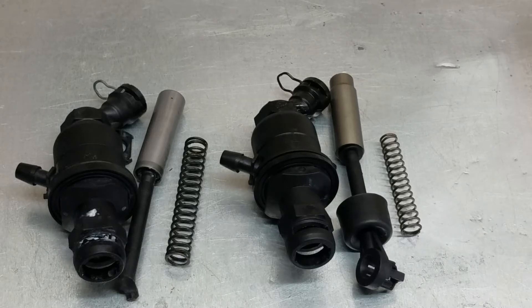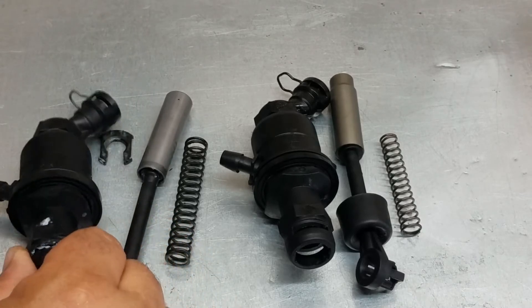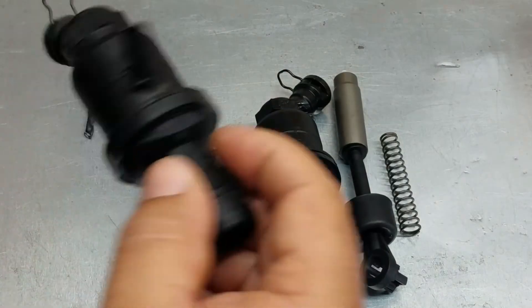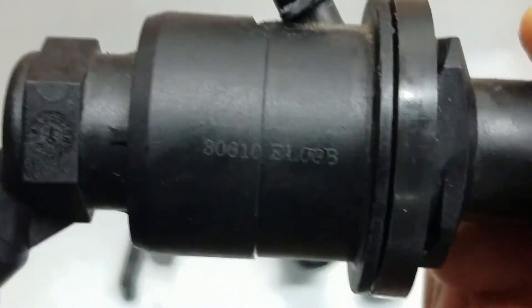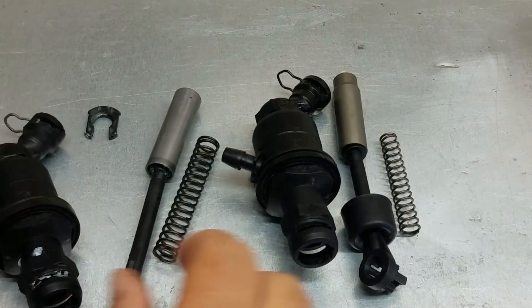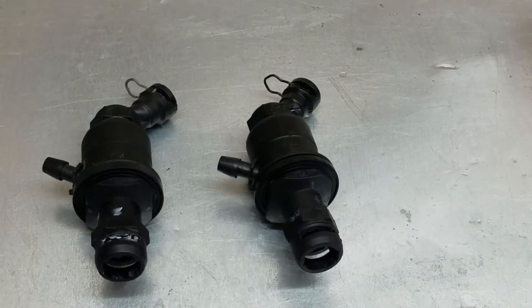Today I want to show you the difference on this Nissan clutch master cylinder. This is off a Nissan Versa, but there are multiple vehicles that use the same. This is the original — it has the manufacturer stamp — and this one is a Dura Last, made in China.